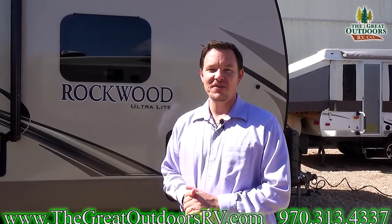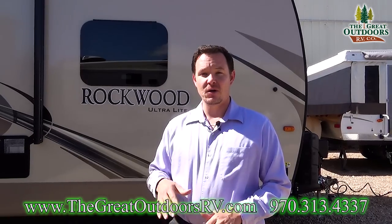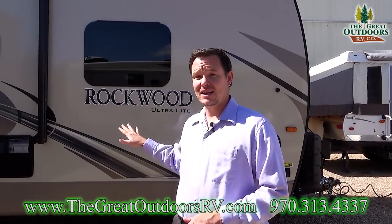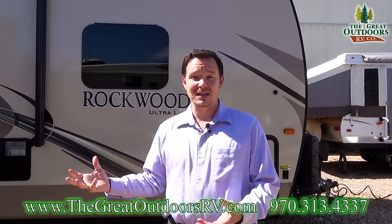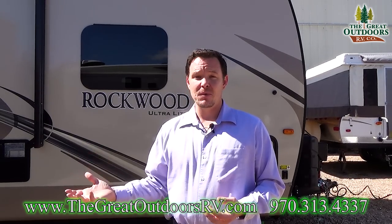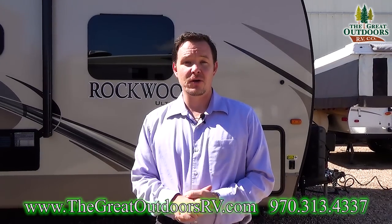Hello guys, welcome to The Great Outdoors RV. My name is May and today I'm going to talk about winterizing your camper. When it gets down below freezing, your camper is most likely not ready for that. So what you're going to have to do is winterize the camper — basically get all the water out of the system. A lot of times that means putting some RV antifreeze in there to make sure that everything's good to go come springtime.